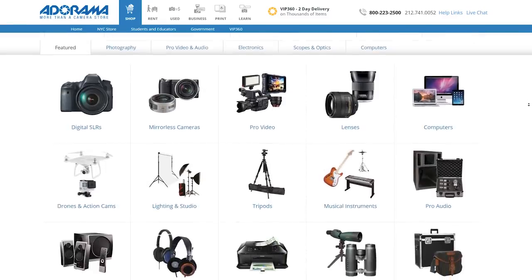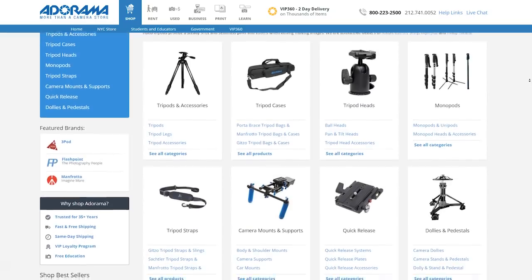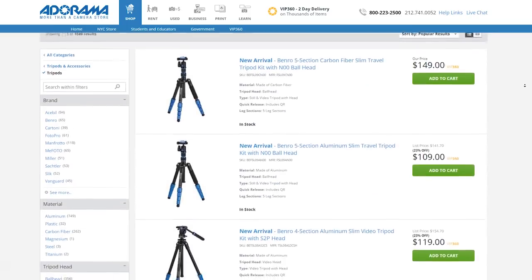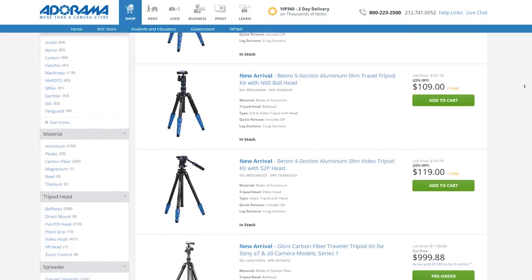They run multiple promotions every day, provide professional assistance with any purchase, and their web store is packed with a super wide range of film gear. For more information, make sure to click the first link in the description below.